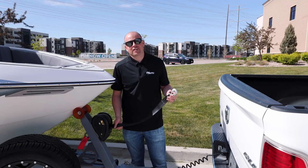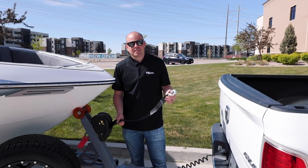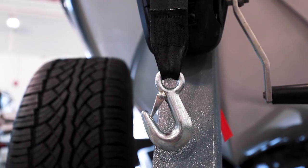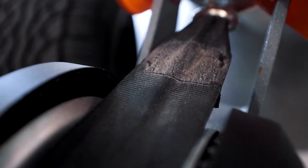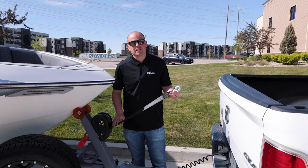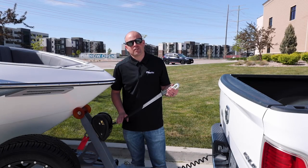Here we are at the front of the trailer with one of the most exciting parts — the winch strap. After a season of boating, these can experience a lot of wear and tear. This is a simple thing to check: just undo it from the entire winch and inspect for any dry rot, tears, or cracks. If it is damaged, go ahead and replace it, and that will for sure help your family stay safe on and off the water.